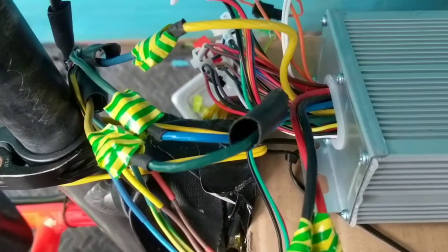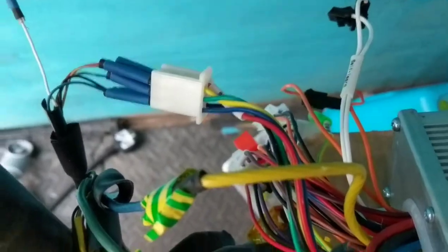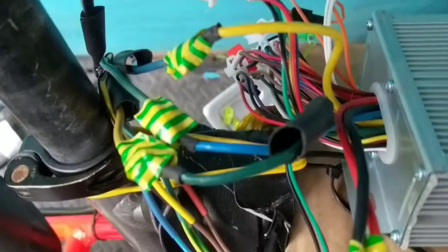I've moved the phase wires round. I've left all of the hall sensors the same. Let's see what this does. Oh dear, it goes backwards. It's not good.